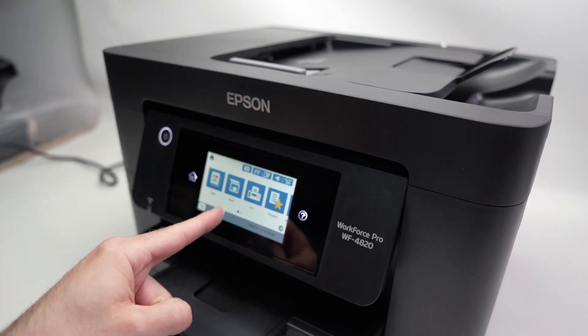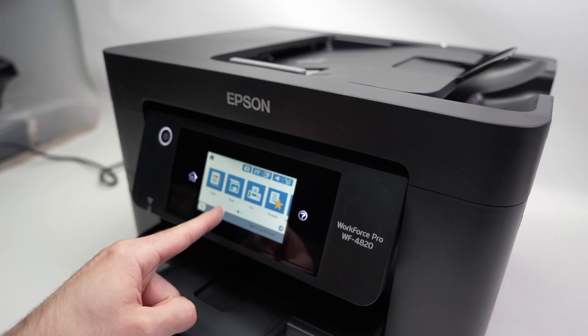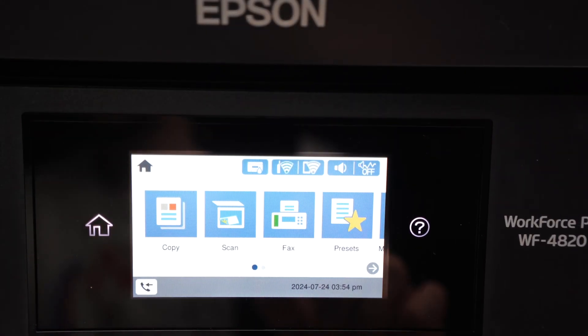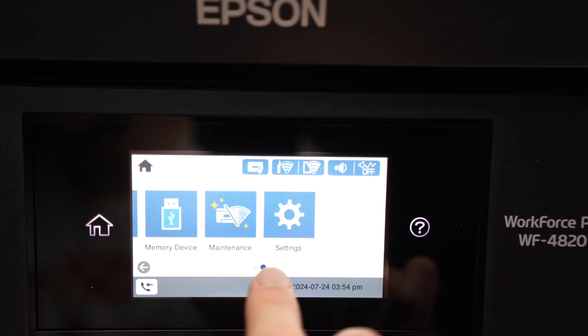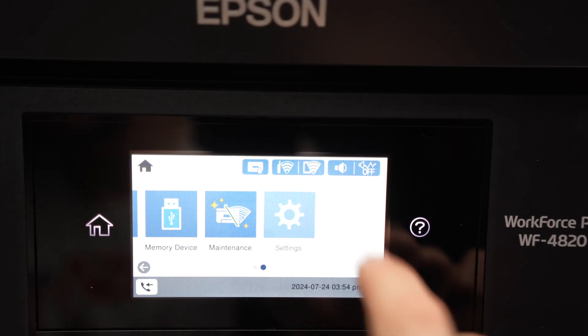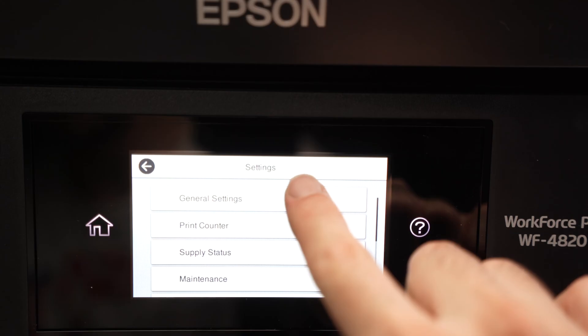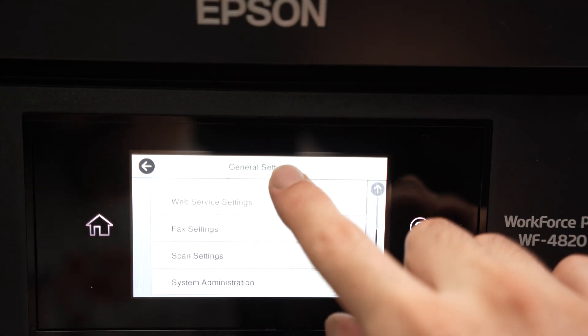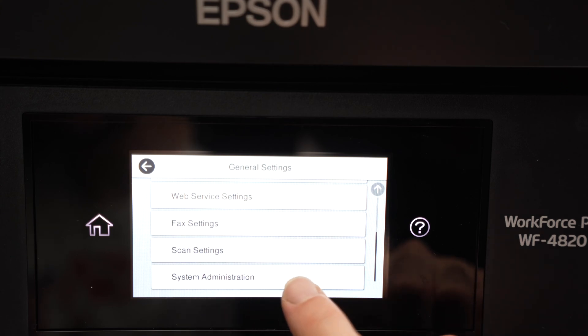So let's get started. First thing, go on this home screen. If you do not see the home screen, simply press this home button to get there. Then go like this until you see Settings, click on Settings, then click on General Settings, then go down and select System Administration.